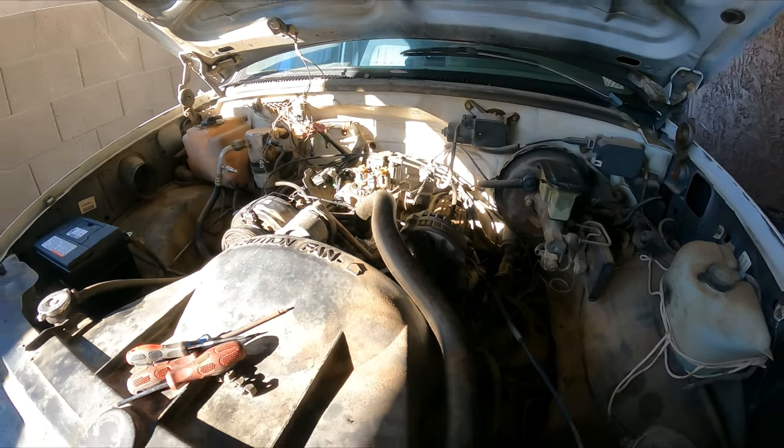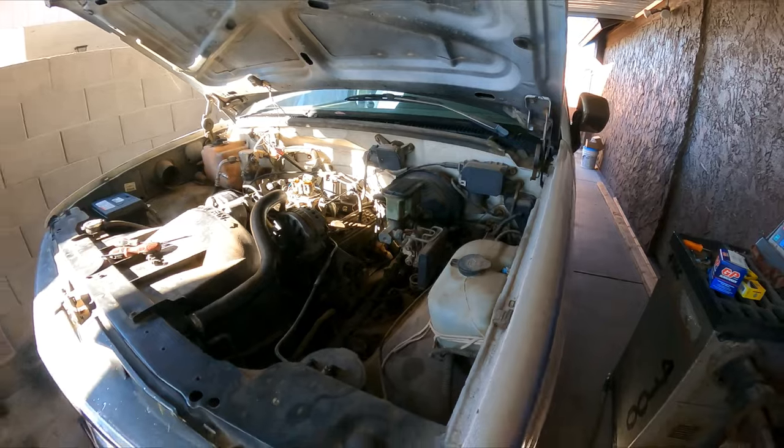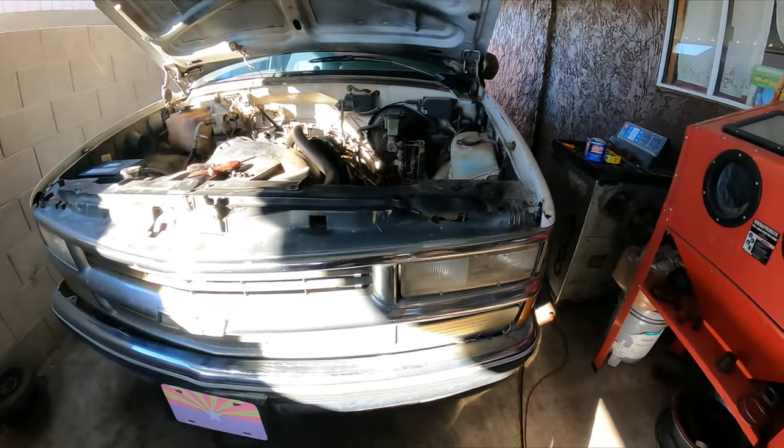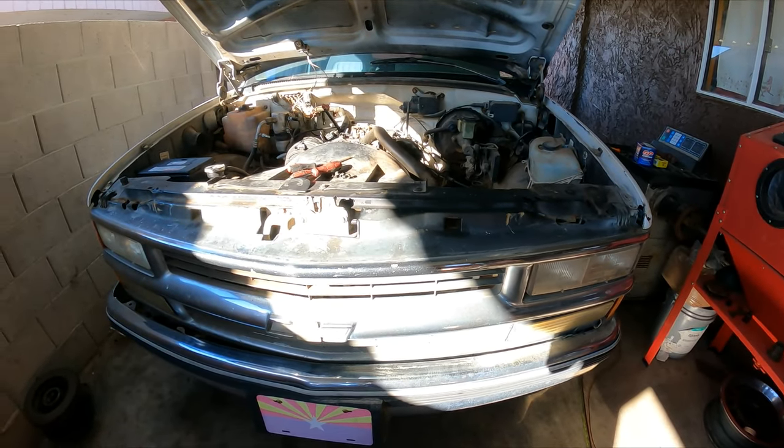Hello YouTubers, this is GQ Auto Diagnostics and Repair with a new video. This morning I'm working on a 1993 Chevy Silverado 4.3 six-cylinder, automatic, two-wheel drive.